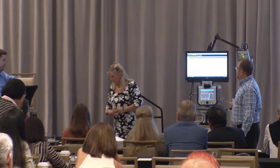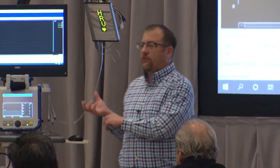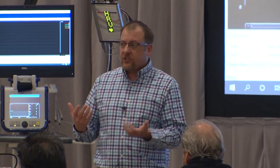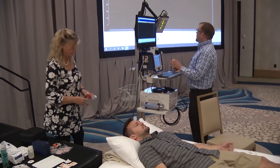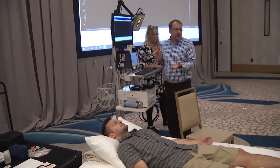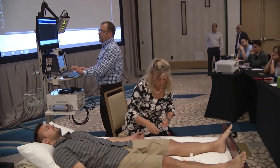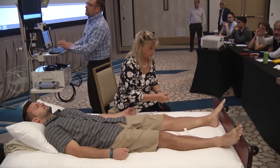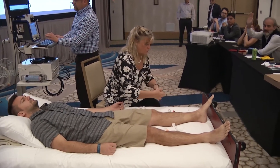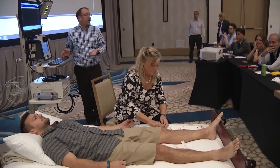One of the things we have our technicians do right away is to actually start the pseudorometer device before putting the capsules on the subject — just to be sure everything is properly working. I'm going to select the different sites: we'll use the left side, which is the standard, and go with the forearm, proximal leg, distal leg, and foot, which are all predefined for us.